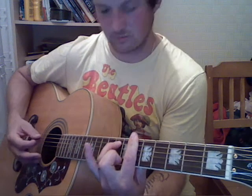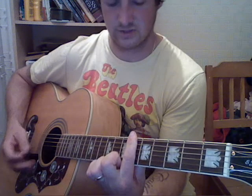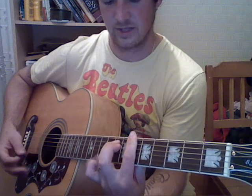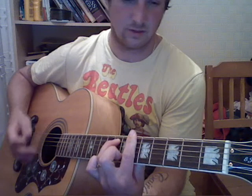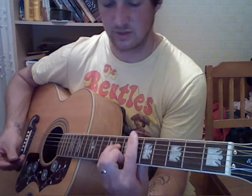So you're just barring the 6th fret. Then 8th fret, 5th string. Back down to D sharp minor again.